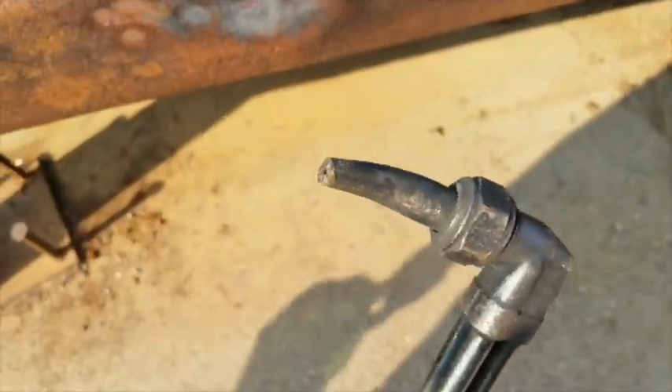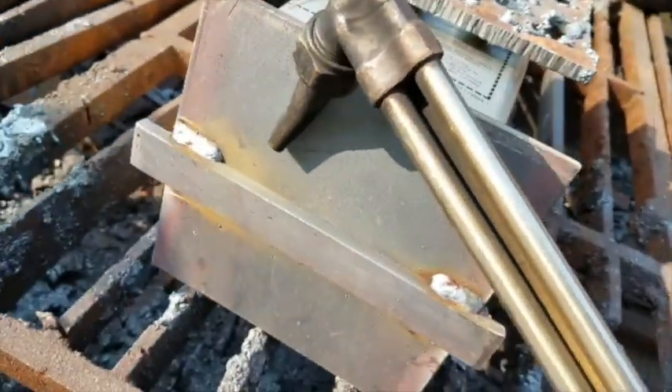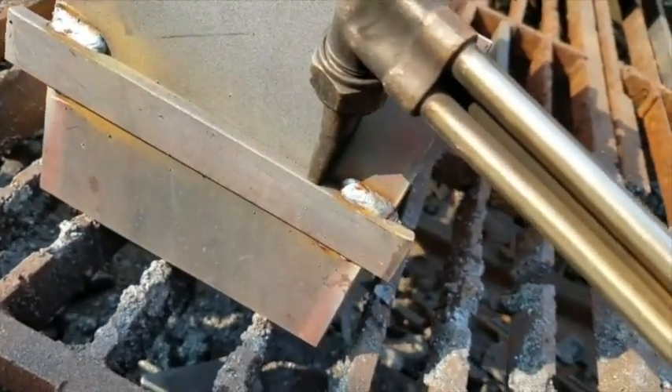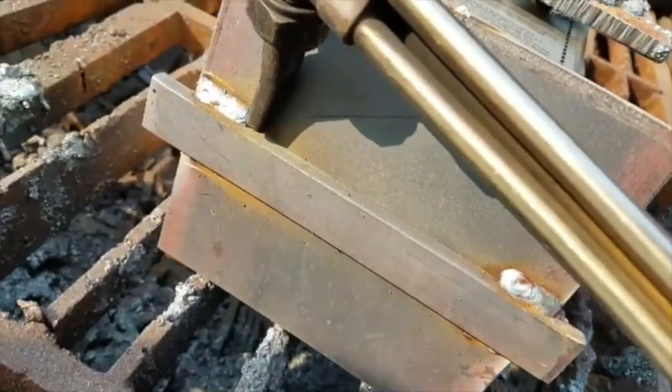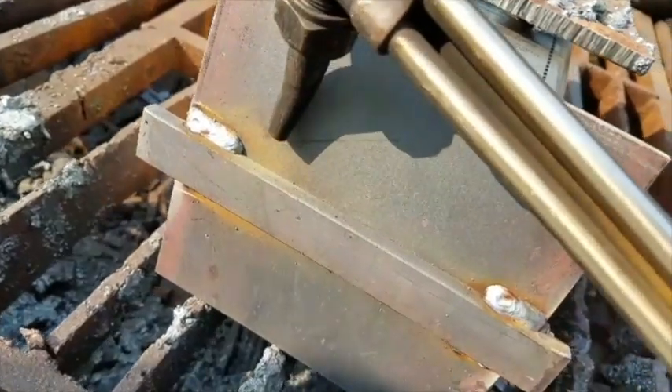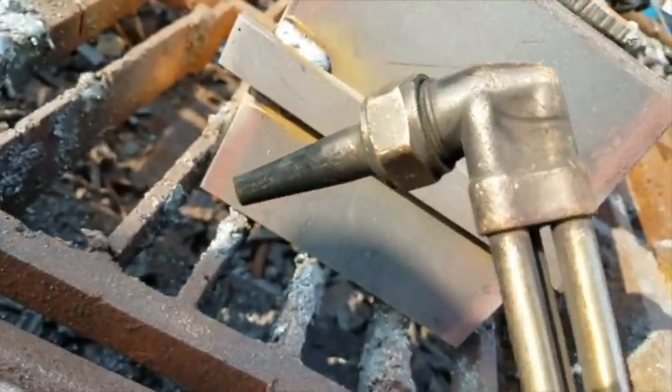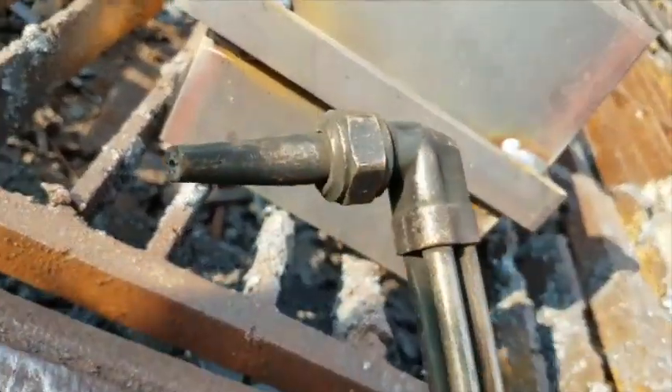I use oxy-acetylene with a gouging, or sometimes called scarfing, tip. You notice they're curved. It allows me to get in here and cut vertically straight down without gouging into my parent metal. This is used mainly for demolition, for gouging out and removing or scarfing out welds and whatnot.